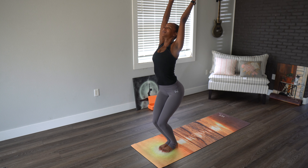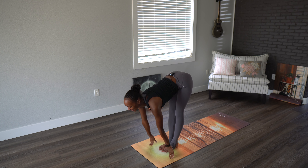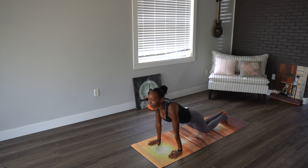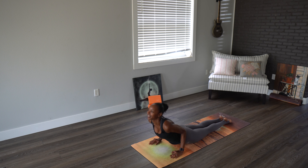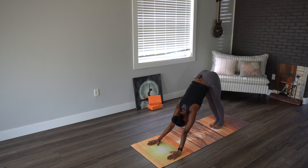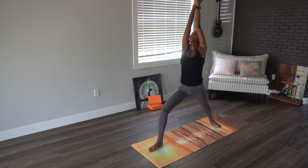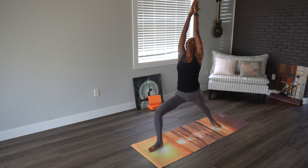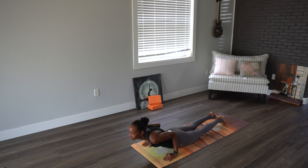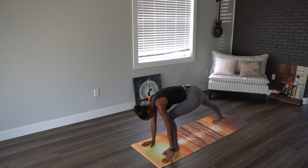Inhaling, arms go up. Exhale, forward fold. Inhale, halfway lift. Exhale, back down. Moving through that chaturanga dandasana — knees, chest, chin or full. Inhaling halfway, exhaling on the way back. Let's step the right foot forward, pivoting the left. Inhale, exhale, sinking into the front leg. Swan diving on down, moving through that flow.